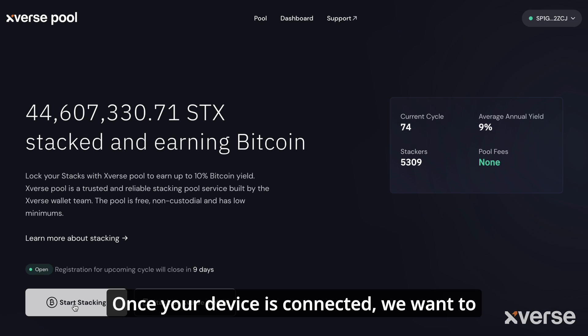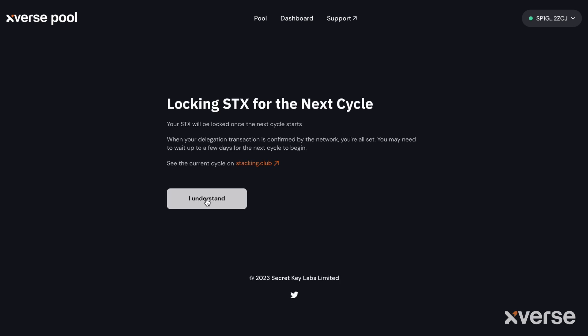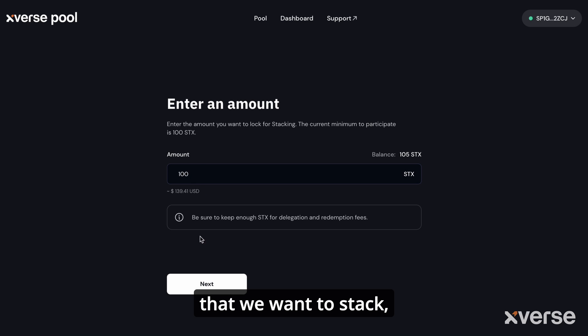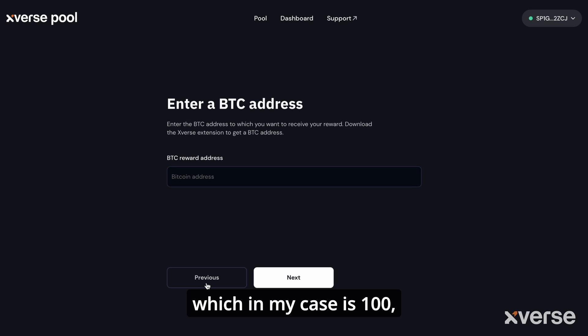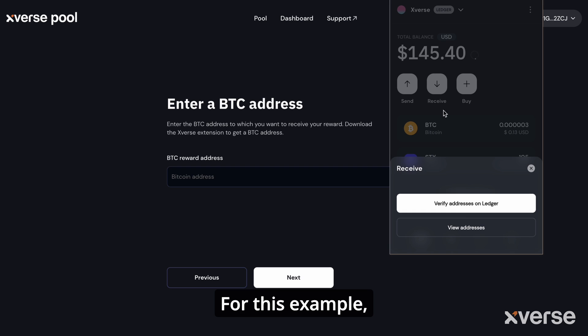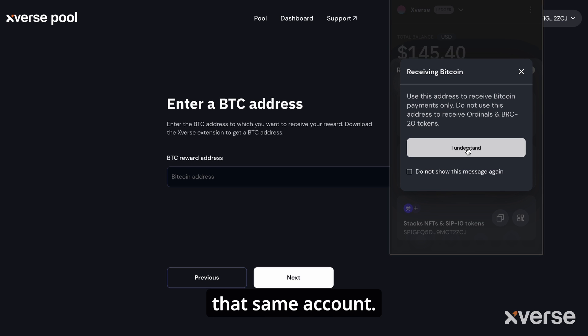Once your device is connected, select Start Stacking. All you need to do is add the amount you want to stack — in this case, 100 — and then add a receiving address for your rewards. Being that the rewards are paid in Bitcoin, you'll need to make sure you're using a Bitcoin address. For this example, I'm using the one in that same account, but it doesn't have to be.